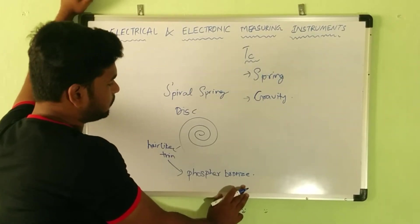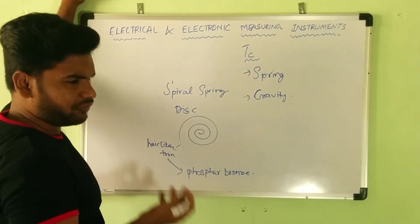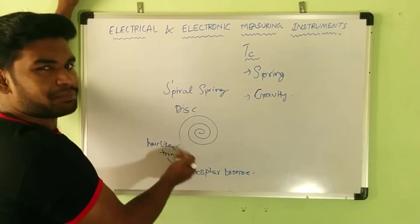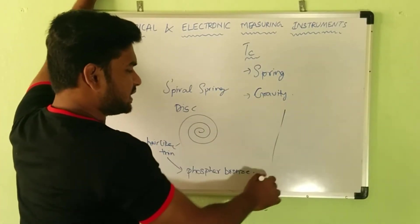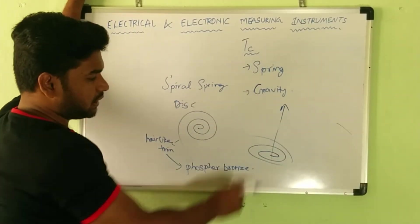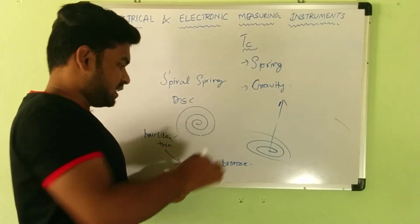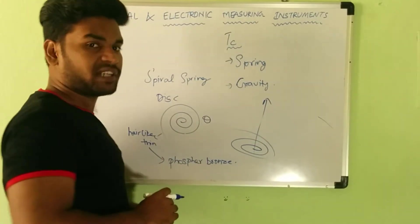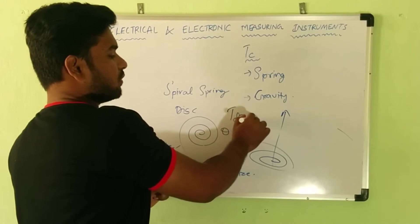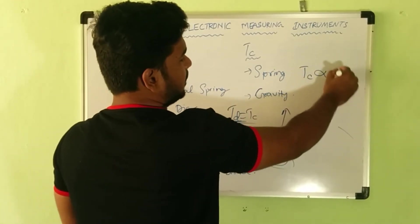This spring is hair-like thin, made up of phosphor bronze. How do we produce a controlling torque? Whenever a force is applied towards a spring, it produces a reverse force. The moving system has this control spring, and due to the deflecting torque the pointer moves, producing a twist. The spiral spring is twisted through an angle theta, which is proportional to the deflection, producing a proportional control torque. When the deflecting torque Td equals the control torque Tc, the pointer comes to steady state.